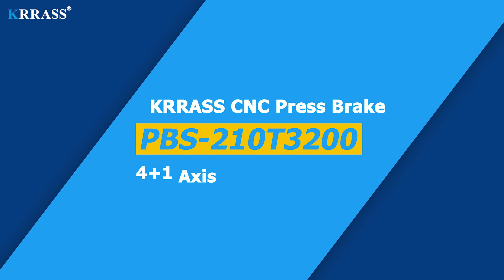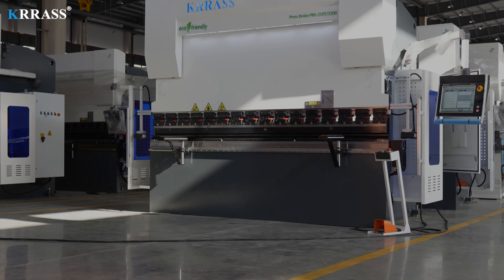Craft CNC Press Brake, PBS-210T3200, for plus one axis, with DA-69T.